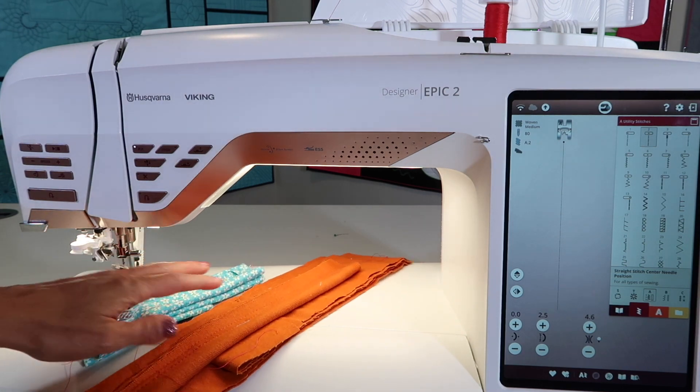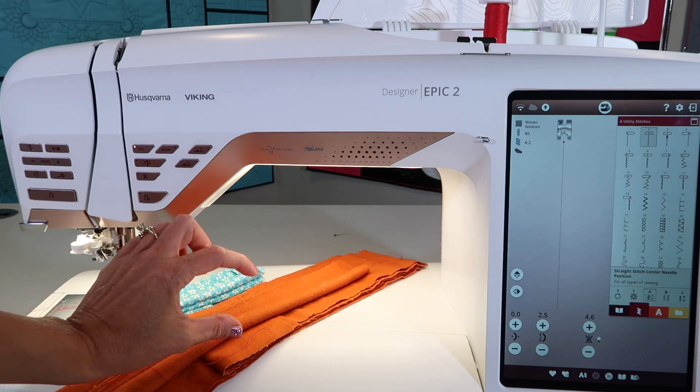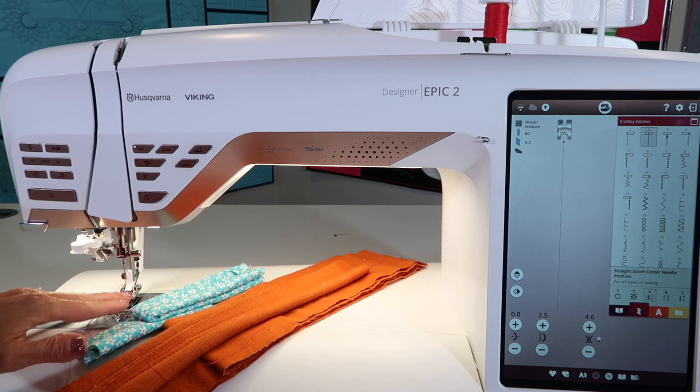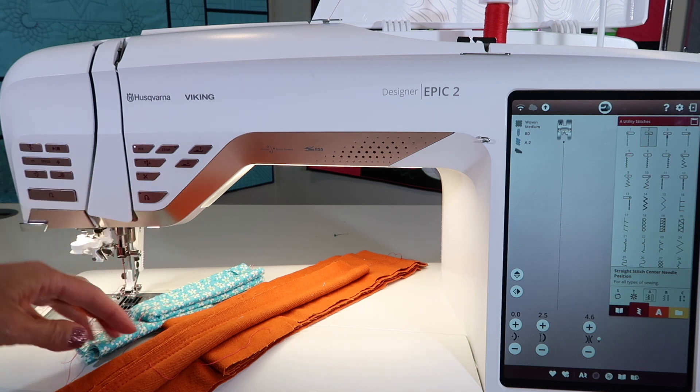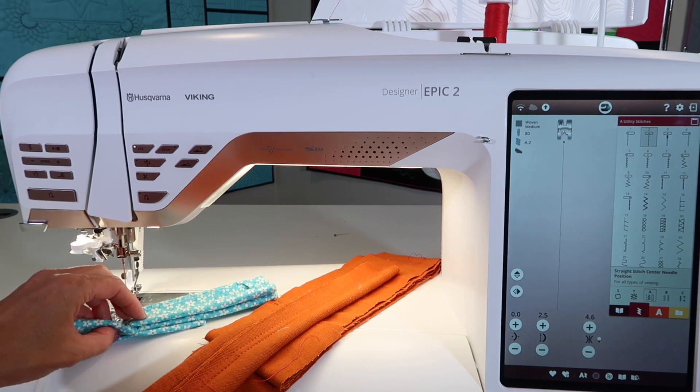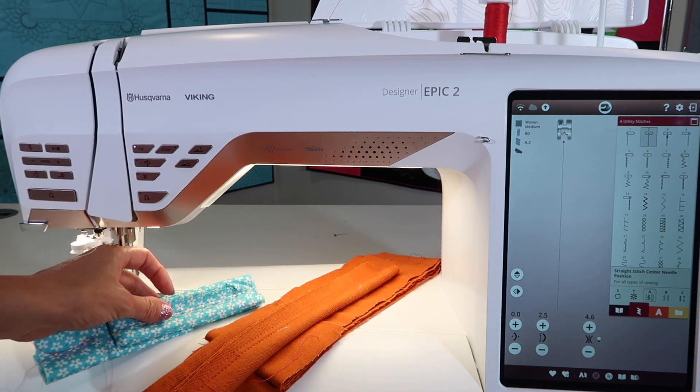The one thing that I did run into on this machine — and it's not a bad thing — is that eventually the layers just got too thick and the machine physically can't sew with the foot that high. This being 14 layers of denim, and this being 40 layers of good quality quilter's cotton fabric.